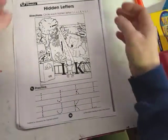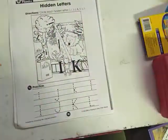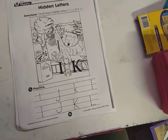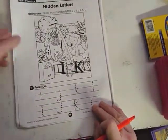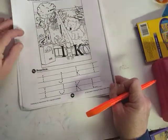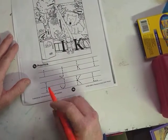It's Miss Karen. We are going to kind of hit the pause button and do a little review on some of the letters that we have been learning. This review is on the letters I, J, K, and L. So this is a hidden letter activity, but we're also going to learn to make our letters. We've been doing mostly the capital letters, so I'll start with those first.